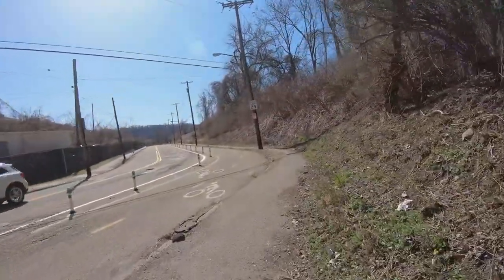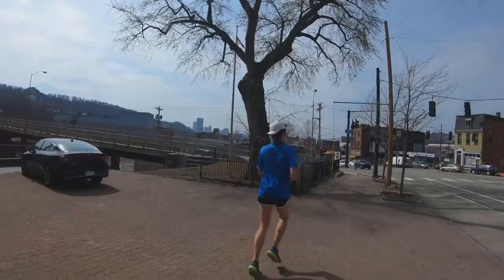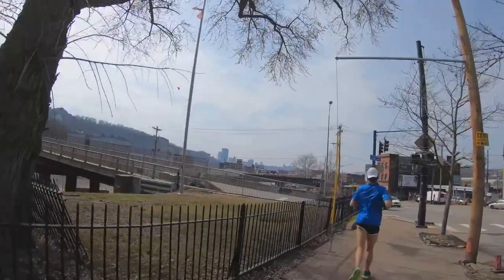I split around a 3:14 average on the kilometer reps, maybe a little bit faster, so that's right around 5:12 pace — just a little under my 10k pace, which I'd put in the 5:10 to 5:15 range, so I think I executed it perfectly. Then on the 200s I definitely went faster than 5k pace — I was hitting around 34 to 35 seconds, so probably around 4:40 to 4:45 average pace on those.